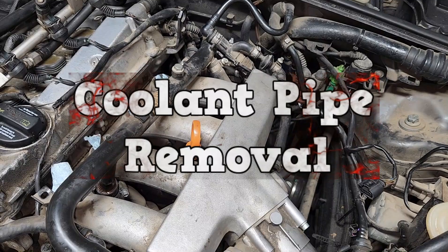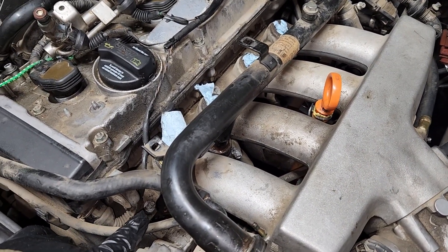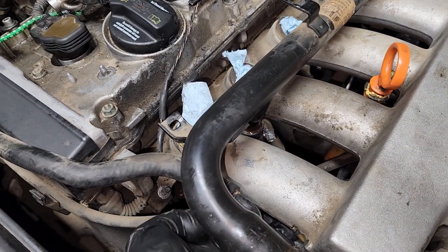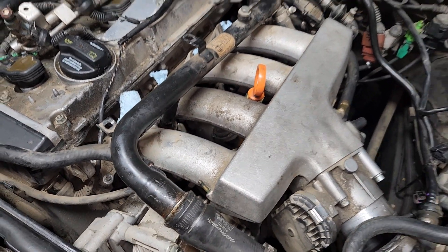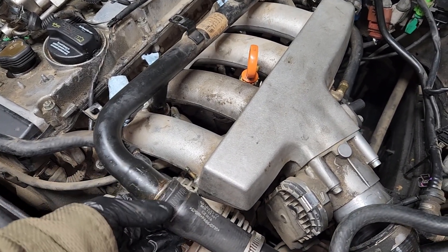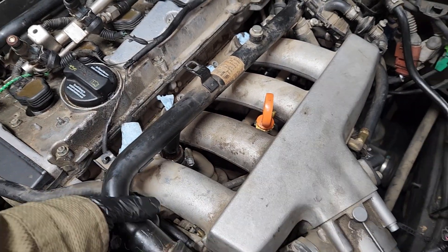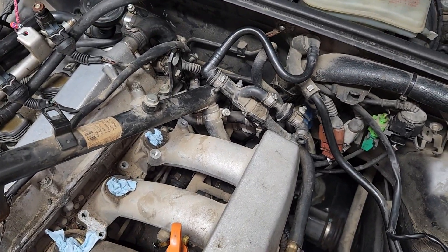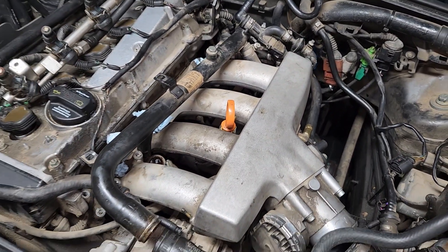Cooling pipe removal time. The manifold is sitting on two studs where the nuts were. When you try to free the manifold from the studs you're not going to have enough space because the cooling pipe is going to be in the way. You're going to have to remove the cooling pipe or at least move it out of the way. Loosen up this clamp and loosen up that clamp, and then you should be able to move this out of the way without removing the other hoses. Now you should have enough space to remove your manifold.